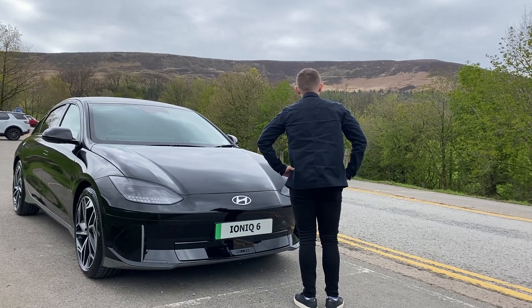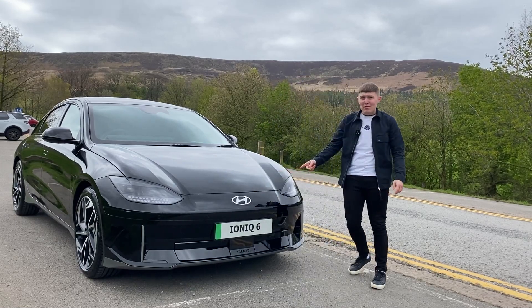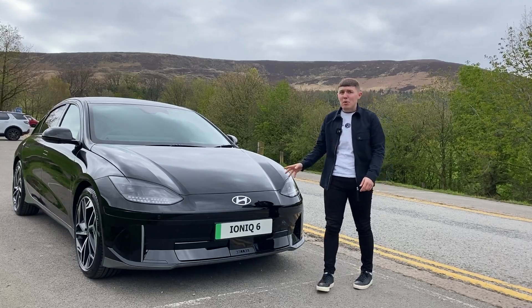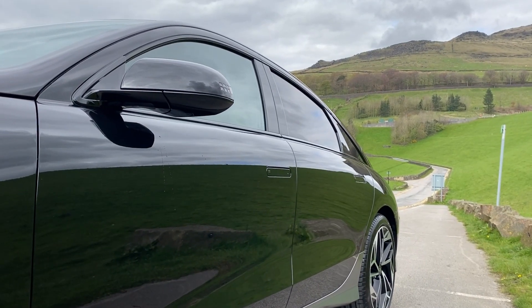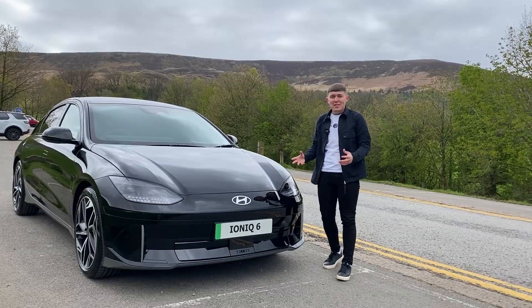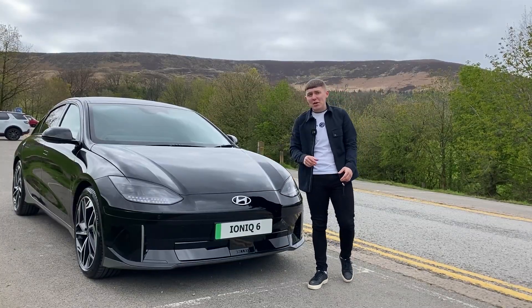A car this stunning certainly deserves a stunning backdrop, and wow, just look at that view. Then again, look at that view - what an amazing-looking car. Personally, the Hyundai Ioniq 6 is one of the most innovative, unique, classic-looking cars to be released in the last few years, especially in the EV market.